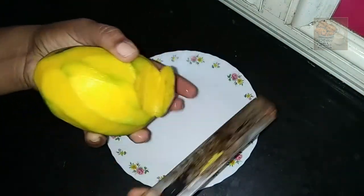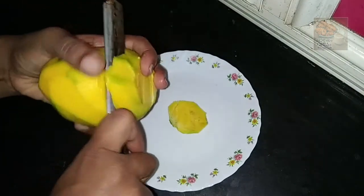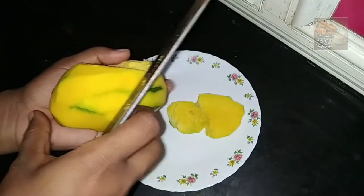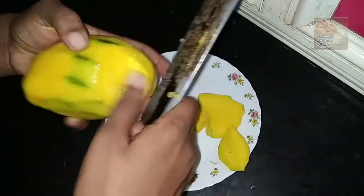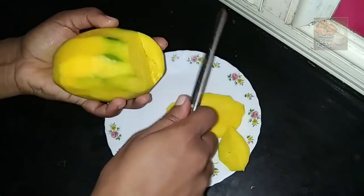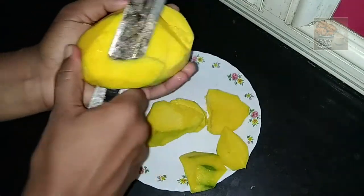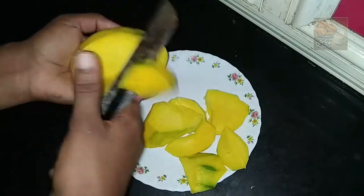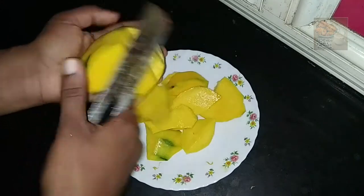We will add a little bit to the pan. We will take the pan and start with a little bit. We will add to the pan and make it small, then add it.